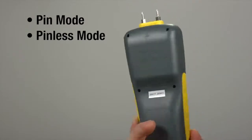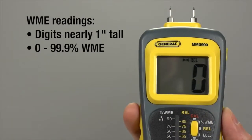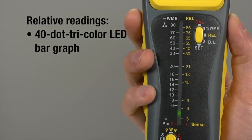Features pin and pinless measurement modes. In pin mode, use either the attached pins or pins on a 46-inch cable. You get both percentage wood moisture equivalent (WME) and relative readings on its tri-color LED bar graph at the same time.